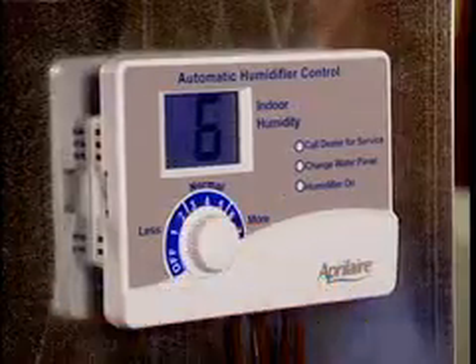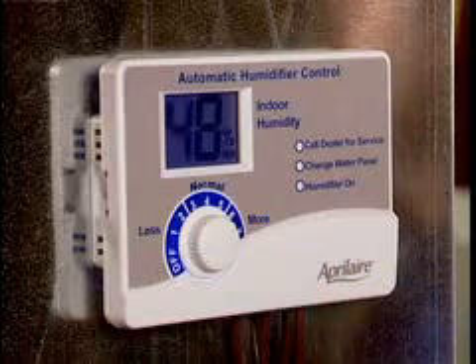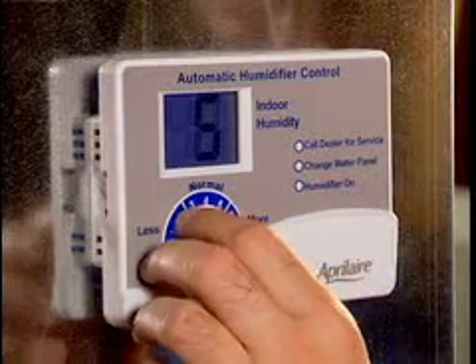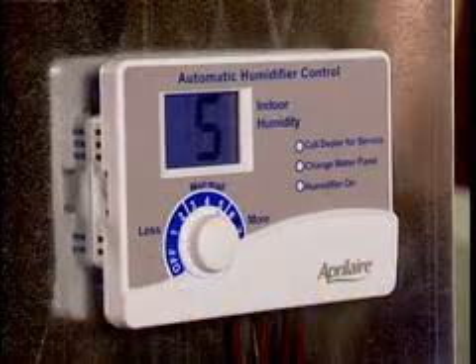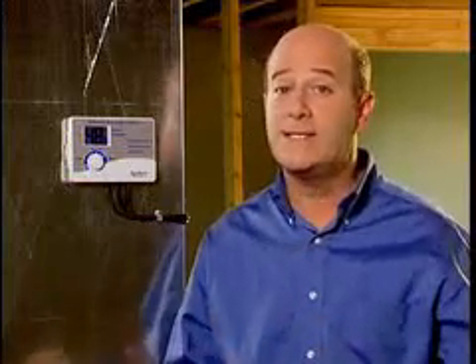If you want more humidity, turn the dial up one increment. If you have condensation on your windows, then you want to turn the dial down one increment. During the coldest part of this first winter, you may need to make some minor adjustments to the setting. Once this is done, you shouldn't need to make any further adjustments.